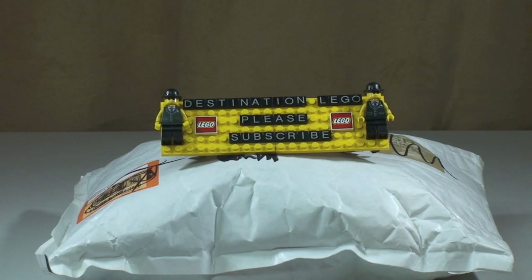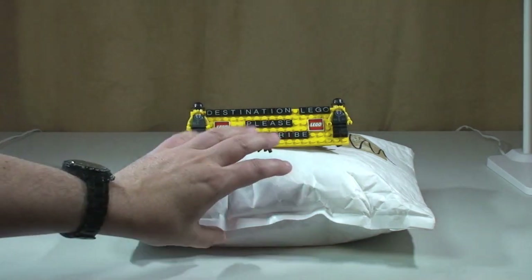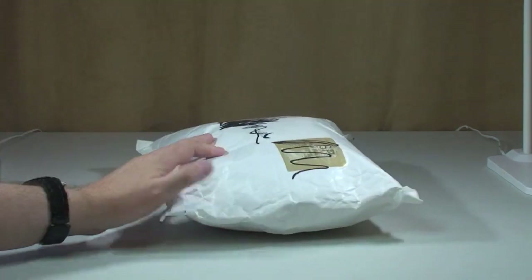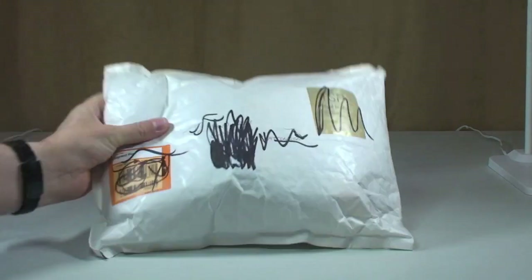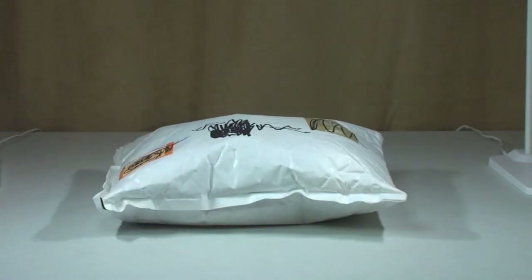Hello YouTubers and welcome to another Lego haul video. This is only one package this time and it was from Bricklink. You can probably see it's quite a chunky one — it's in this big jiffy bag and very full. A lot of space obviously utilized there to get a lot of Lego in.